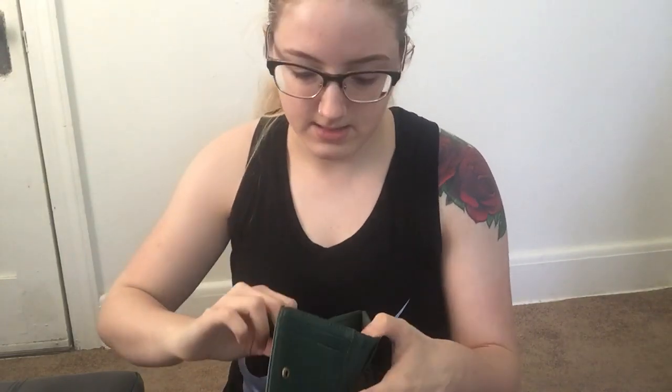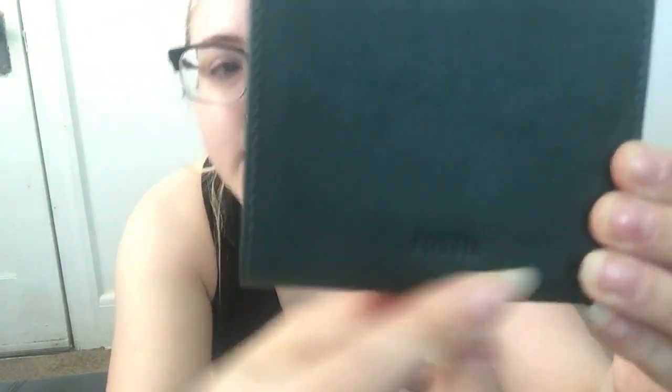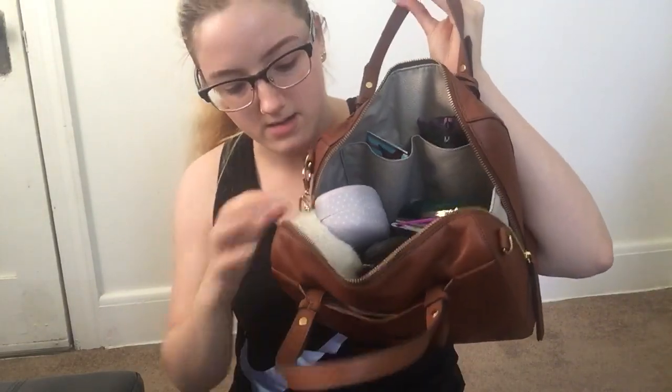I wanted to do a better setup so you can actually see as I'm taking things out of my bag. I usually use my Fossil wallet because it fits in the little pocket perfectly — I'll show you in a second. I've just been trying to switch up my bags so often that I haven't switched the wallet. I really like this wallet — it has imprinted leather and I got it in the evergreen color.